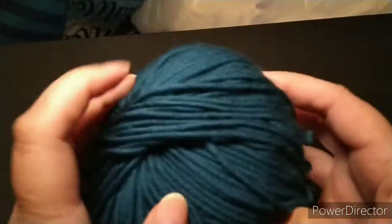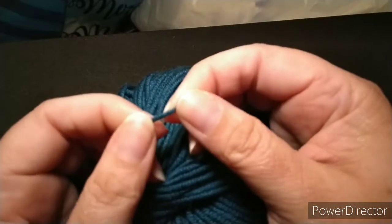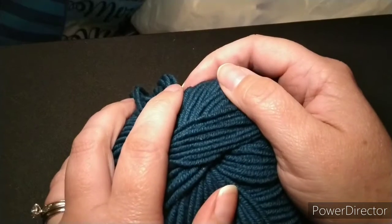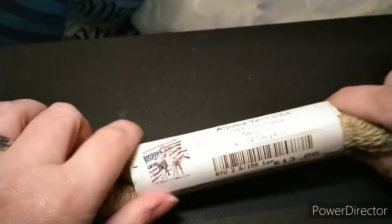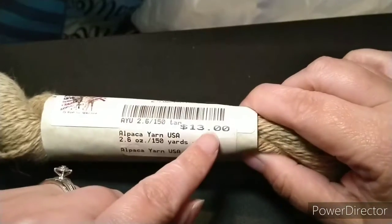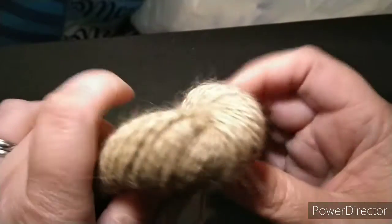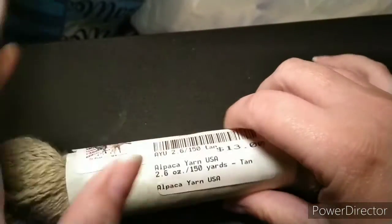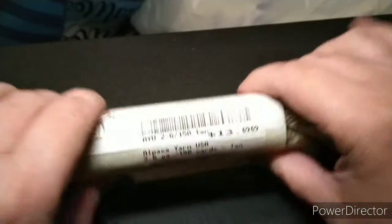Sock yarn is what you make socks with — it's very thin and very soft. You do not want to use Red Heart Super Saver to make socks because you'll end up with the biggest sock you've ever seen. You also need to read the content on your yarn labels. This is alpaca yarn, made in the United States — it's not dyed, just natural alpaca color. If you're allergic to angora (rabbit or goat), read your yarn labels carefully.